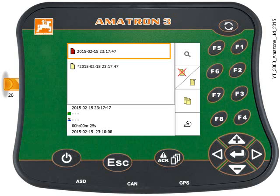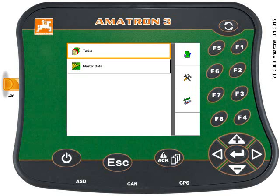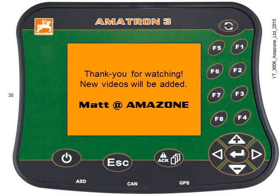If you've finished up, just press key F4 and you're back to the main task menu. Press key F3 to eject the USB stick. There'll be a small delay — don't pull it out immediately, as it copies the task data to the USB stick — but it will tell you when you can. And that's it, thanks for watching.